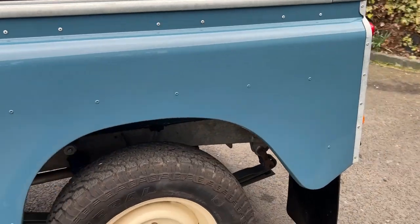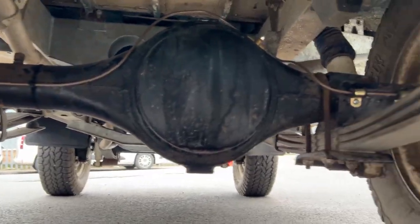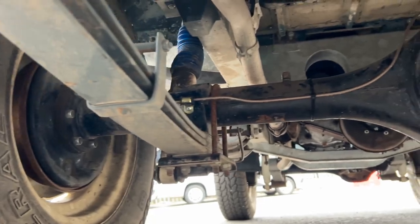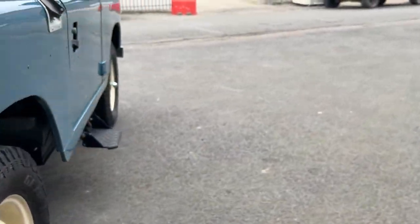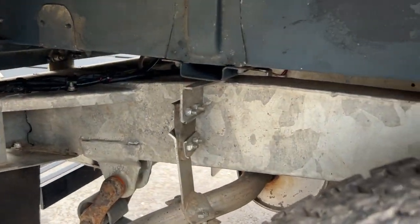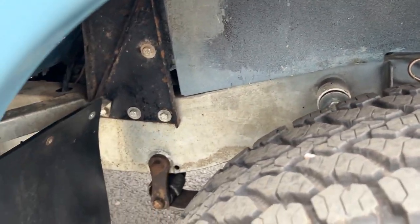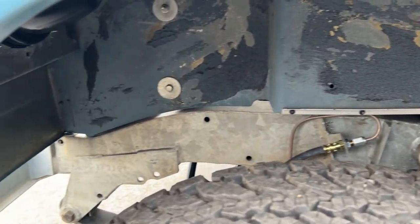Generally speaking with classic cars you can normally quite easily find faults with them, but with this one I'm struggling to. I'm sure most of you watching, or any Land Rover lovers out there, will struggle to find anything that stands out or doesn't seem right. It's all nice, tidy and clean — same on all four corners. If you could spot anything, please do say, because I certainly can't.